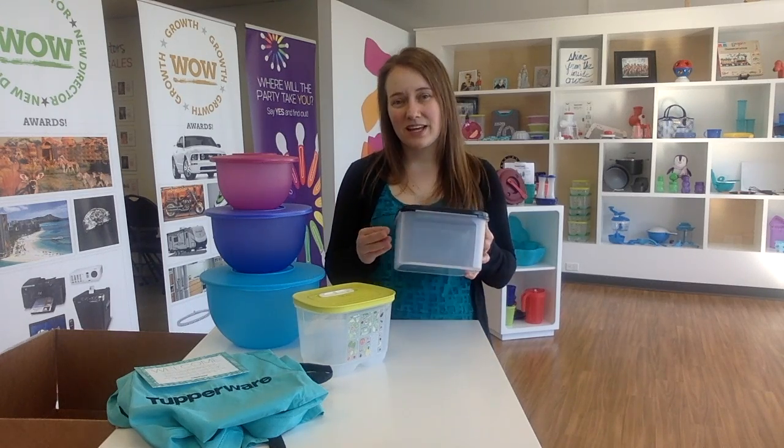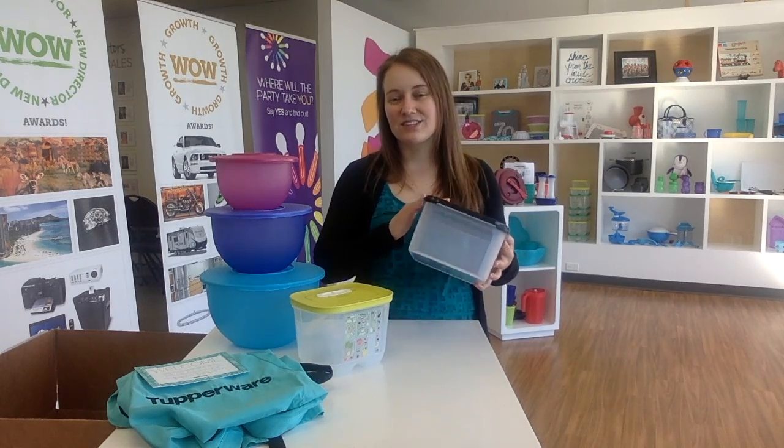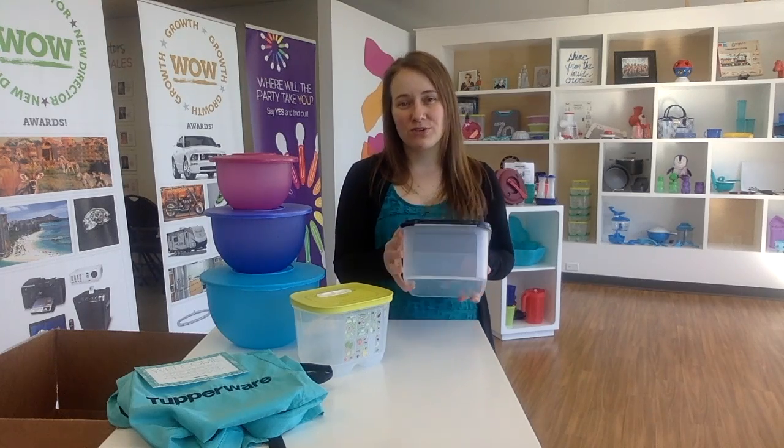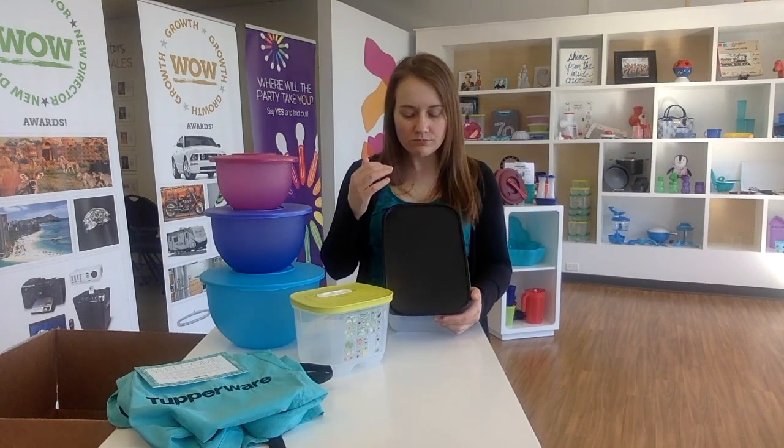We like to call these Lego because you can pretty much map out your cupboard and maximize the space. These will cut down the room that boxes and bags take to about a third of the space in your cupboard. There'll be less waste because you'll know exactly what you have and won't have doubles. You don't have to use them just for food - I use them for my kids' toys, craft supplies, and almost everything in my house. They come in four different sizes: a rectangle, an oval which is half of a rectangle, and then a square.